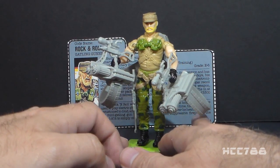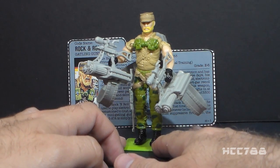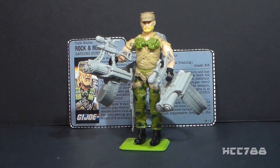We've already looked at everything else, so for now at least, that's a quick look at Rock and Roll version 2. I hope you enjoyed it. I've got another vintage GI Joe toy full review coming up soon, so look out for that. Thanks for watching and I will see you all next time.